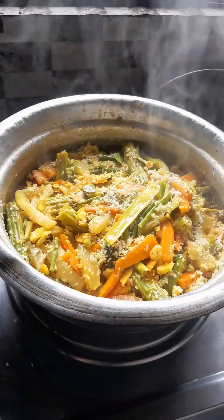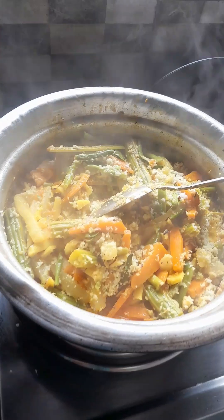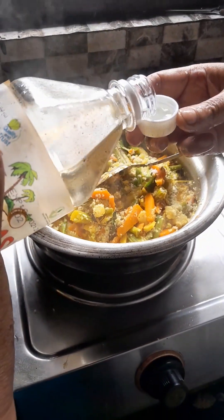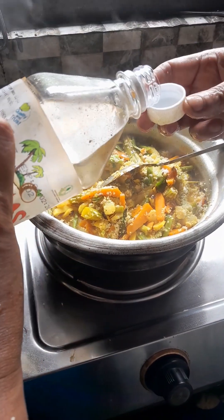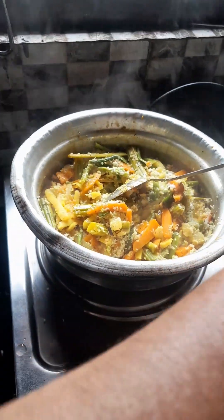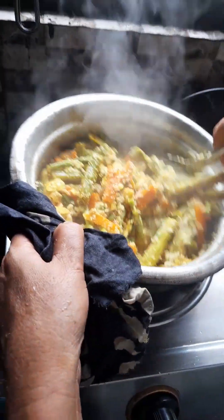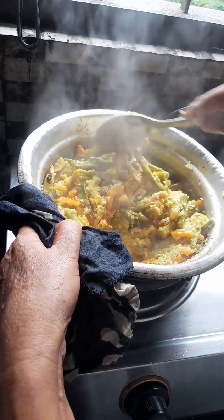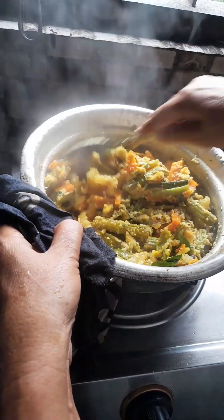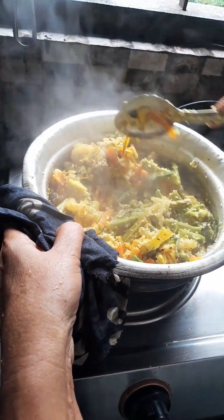I will add a tablespoon of the dough. I am going to add the flour, so I have to add this flour to the flour. Add the flour to the flour, and add the flour to the flour. Now it's ready for the flour.